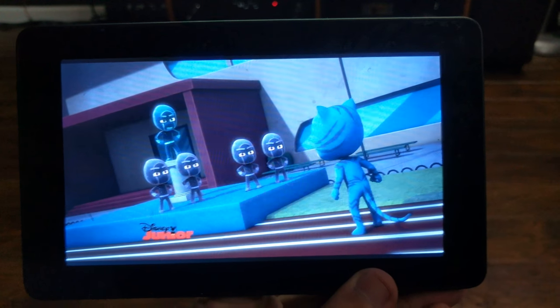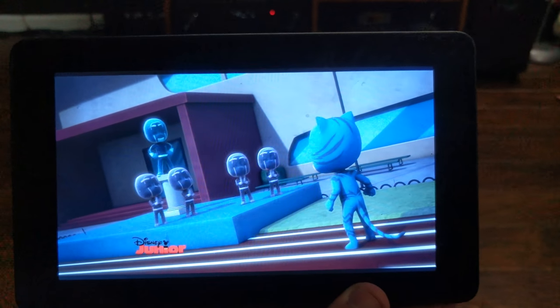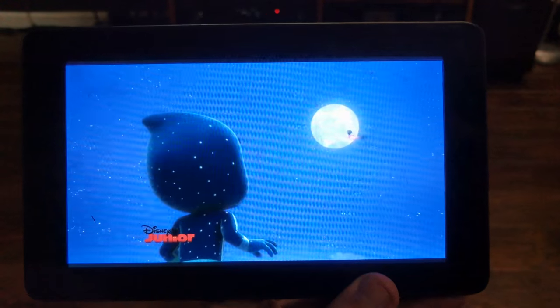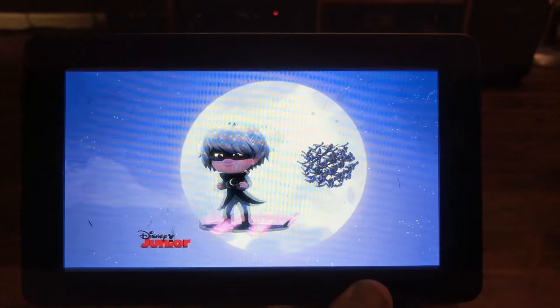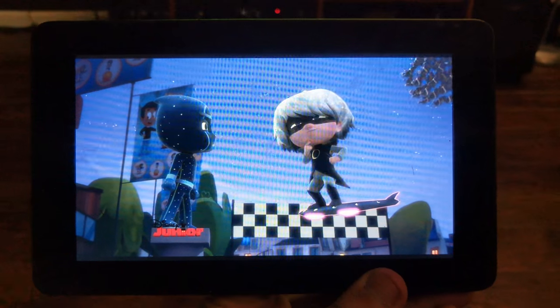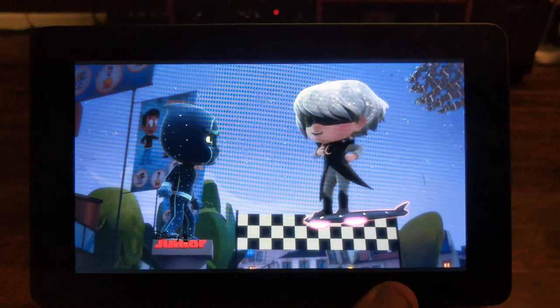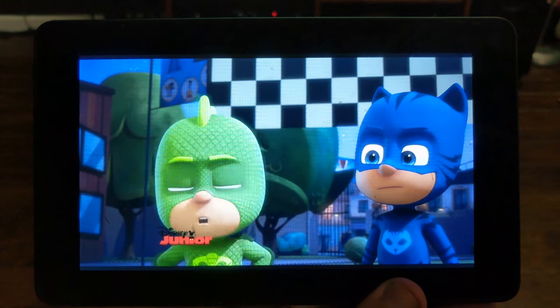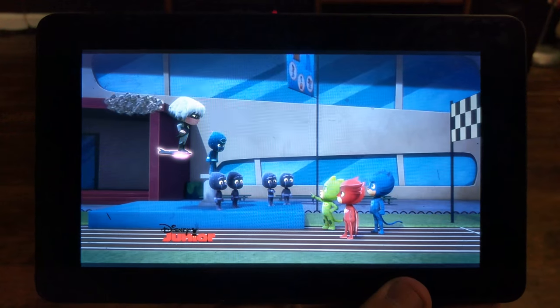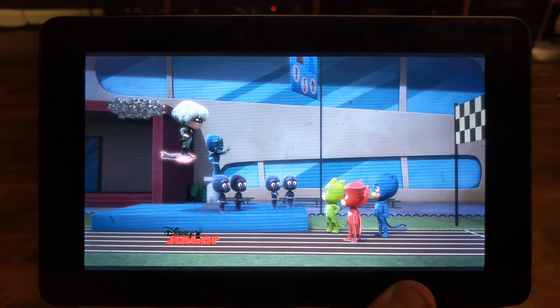What I was about to say is that's what people don't understand — they get this $69 tablet from Amazon, they put Sling on it for their kids, and then their kids complain that nothing works. But what they don't understand is that this tablet is not necessarily designed to play something like this. It's made to play little games and stuff, but some of these video apps like Netflix just don't work very well on these tablets.